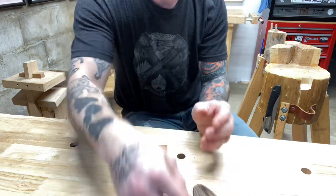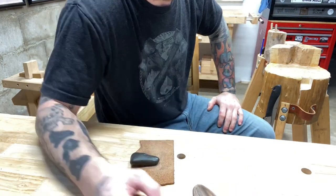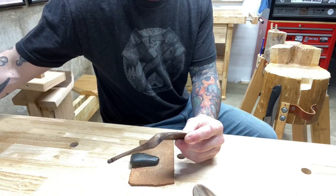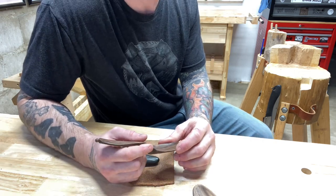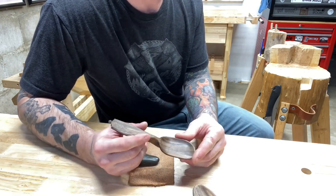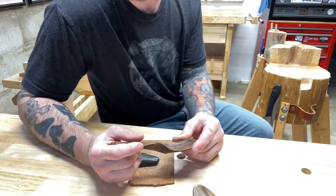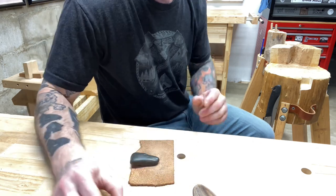I hope you guys enjoyed the video and that this has helped dispel some myths and shown you a different outlook, especially if you've been someone who has been sanding. If you've got any questions, re-reference the spot where I put the tips and take a screenshot of it. As always, I'd appreciate a like, a comment, or a sub to my channel if you're not already. Take it easy, guys.